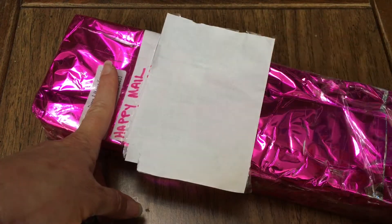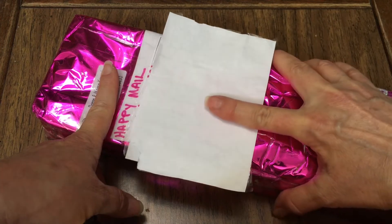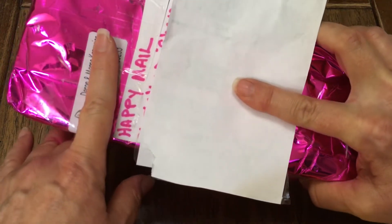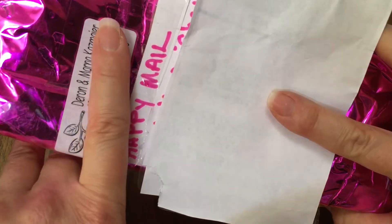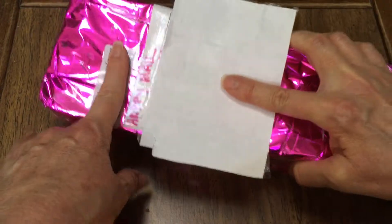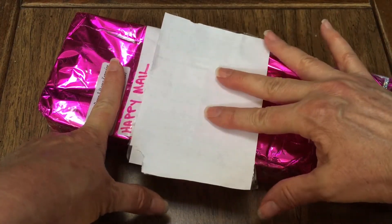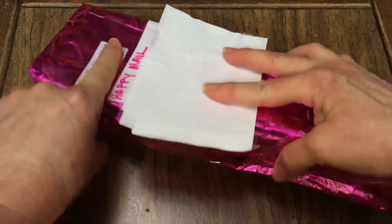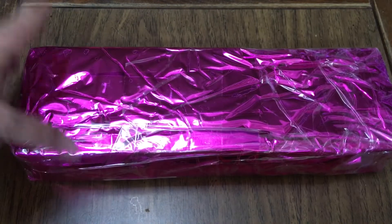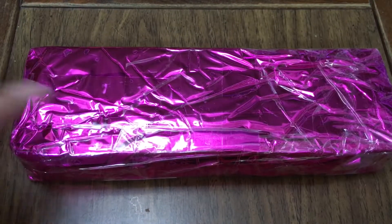Hey guys, welcome back to my YouTube channel! We actually have some happy mail today. This package arrived from Marna of Dolls Rescued — I'm covering her address and I've got my address covered too, so I'm going to go ahead and flip this over so that the addresses don't show.